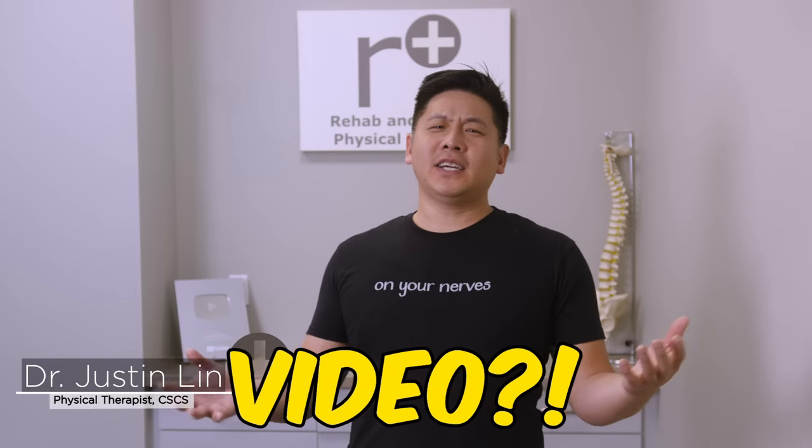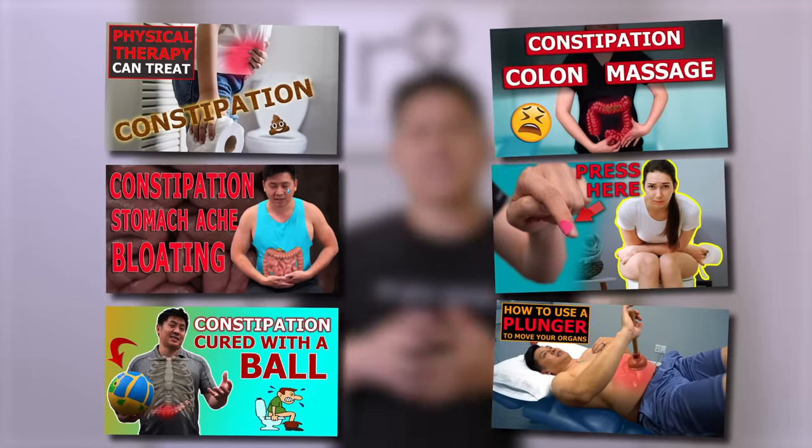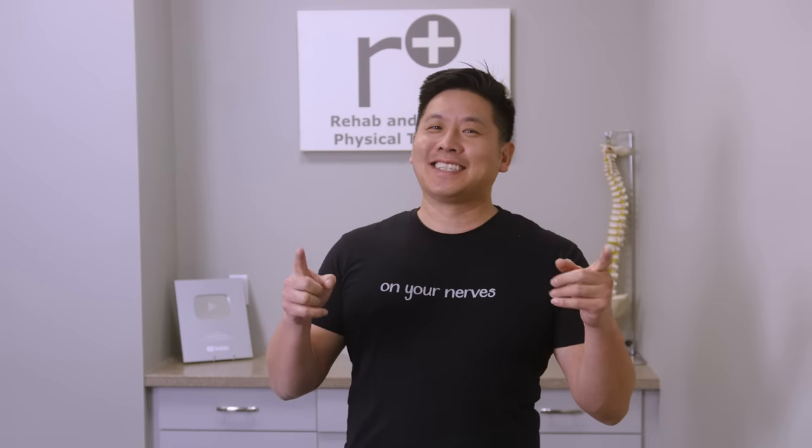Dr. Lin, another poop video? It's a hard life being known as the poop doc. So many of you have enjoyed all the bowel-relieving, constipation-releasing videos, so why not add another one to the list with a little twist? We have another solid one coming up.